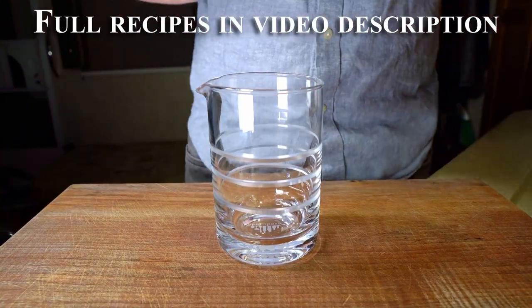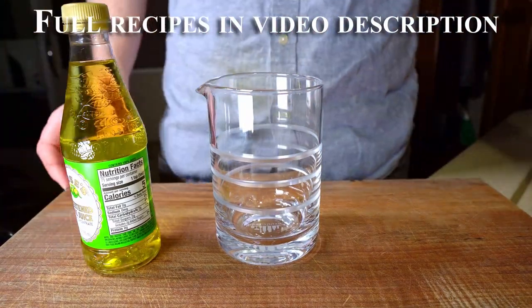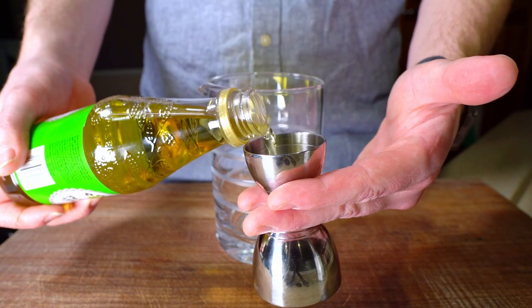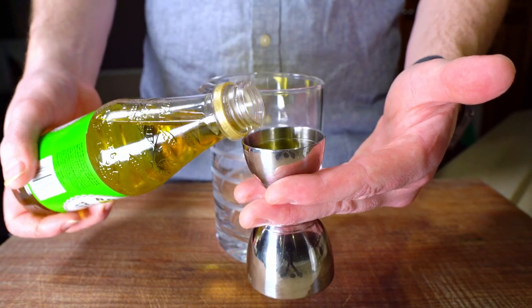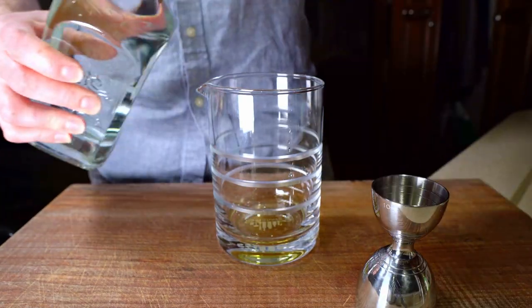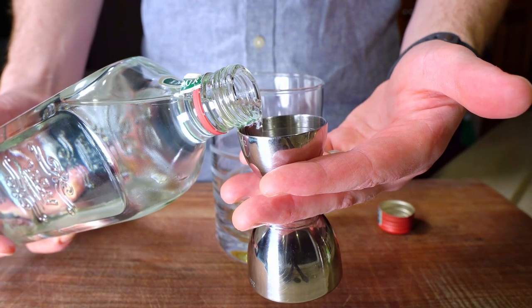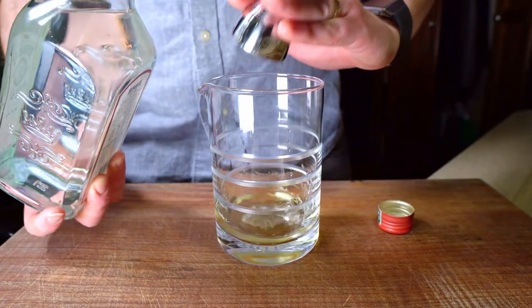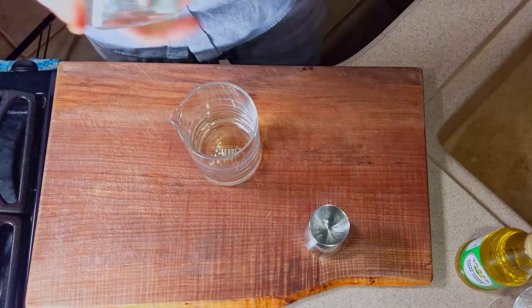Starting with the cordial version, I'm going to stir it in a mixing glass, following the lead of bartender Robert Hess: stir drinks with clear ingredients, shake drinks with cloudy ingredients. The traditional recipe is one-to-one — Rose's and gin — typically one and a half ounces each. That's the ratio I'm going to follow, but today I'm making a half-sized Gimlet, so only three-quarters of an ounce of each ingredient.